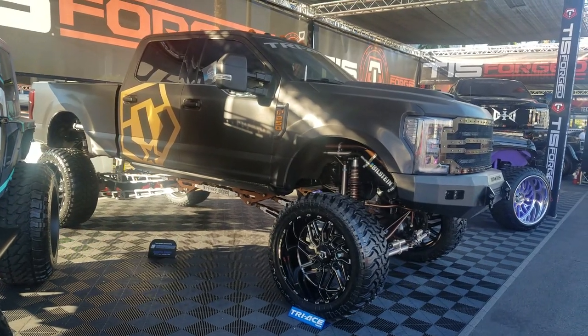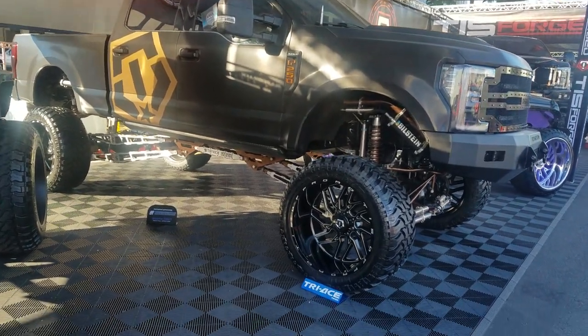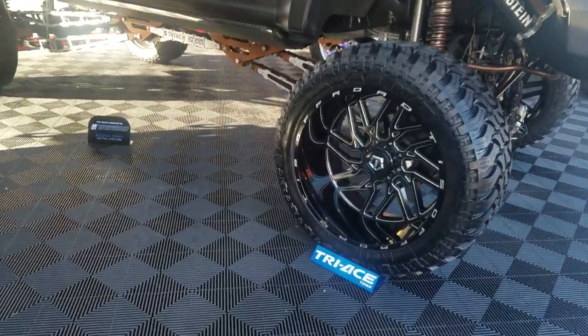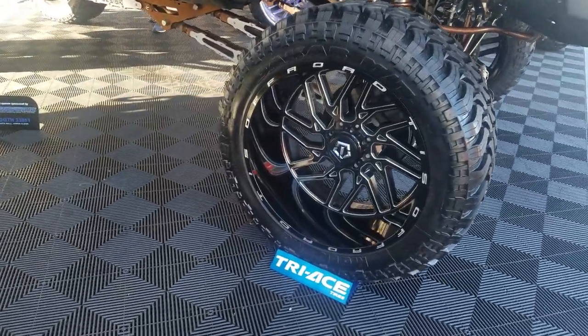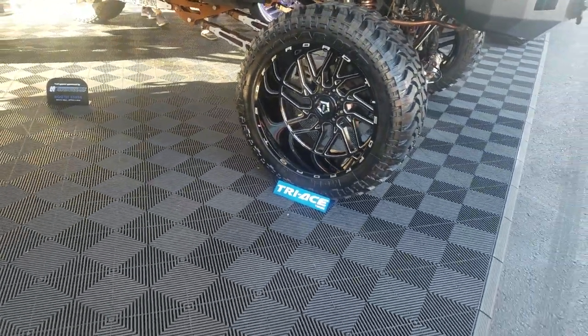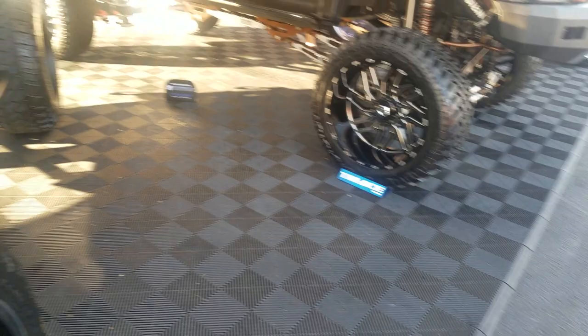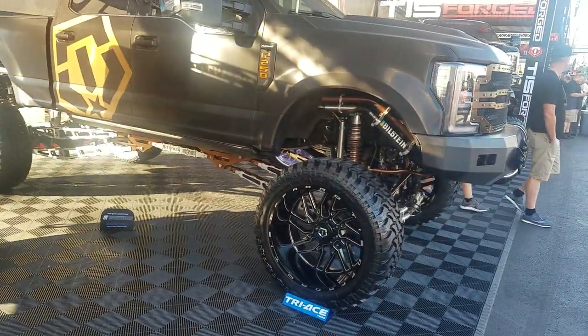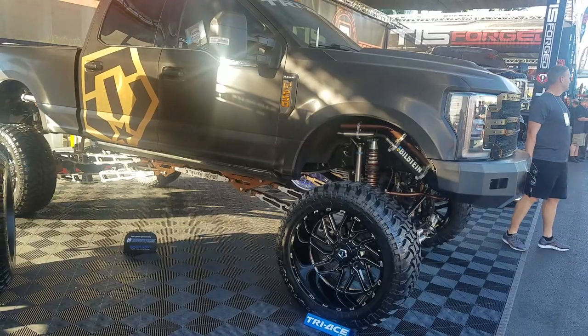Right now we're looking at a Ford F-250 with TIS forged off-road wheels, which we do offer here at Dublin Tires. This is a 28-inch wheel with a 42-inch tire. Great looking setup, great looking wheels. You definitely have to lift it a lot to achieve this look, but it's an awesome look — it's what everybody's doing now.